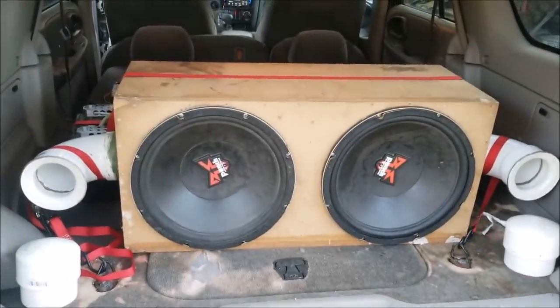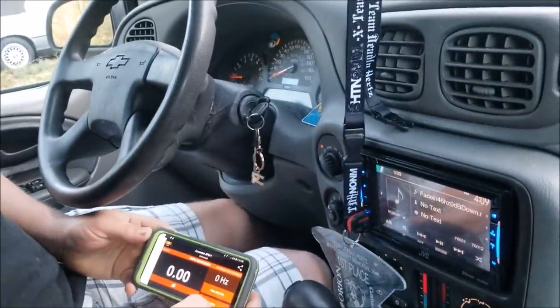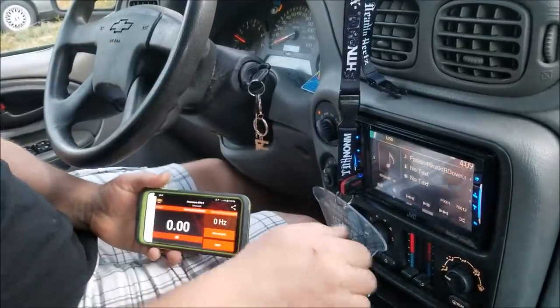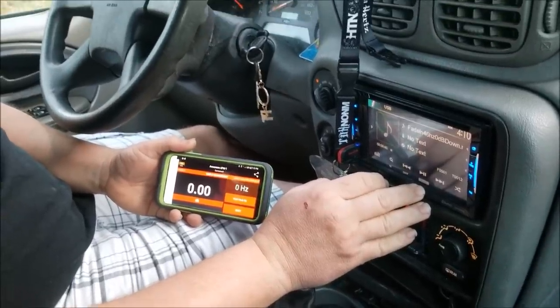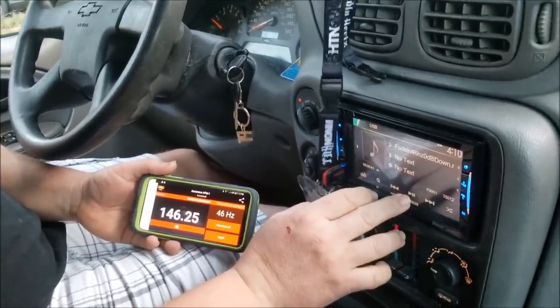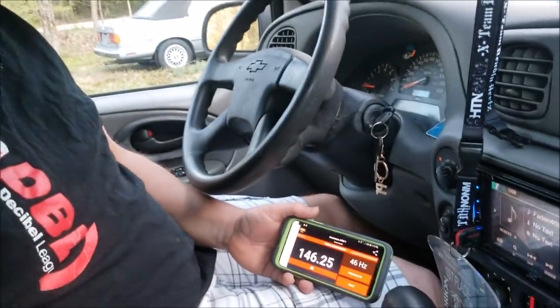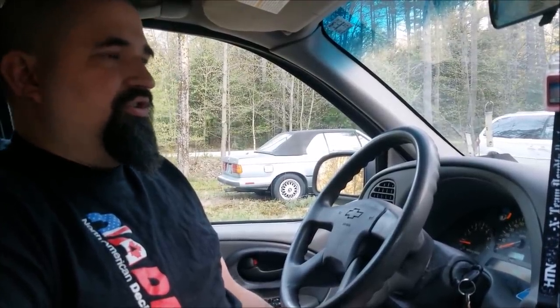We've got the plugs back out, and we're going to do a full tilt run with the ports in and see how that goes. Same volume — 33 — same frequency. The only difference is this is ported, full tilt. That did like a 145-something before. We did a 146.25. So again, it's not the huge gain you would expect from sealed versus ported — just a little over a dB difference.